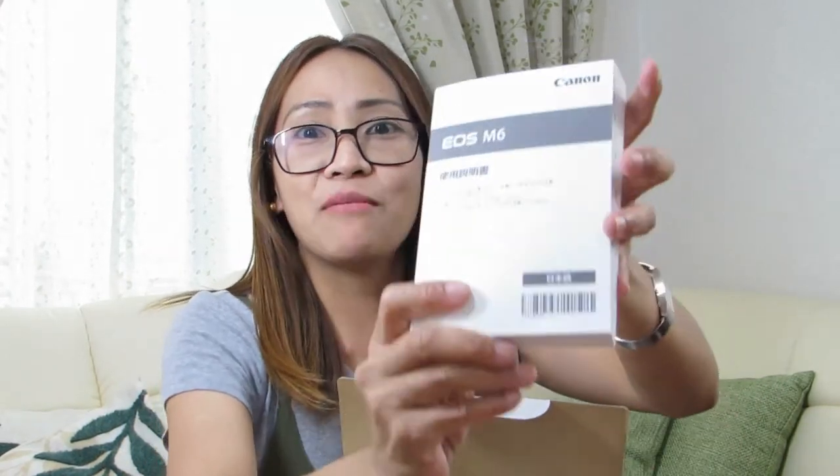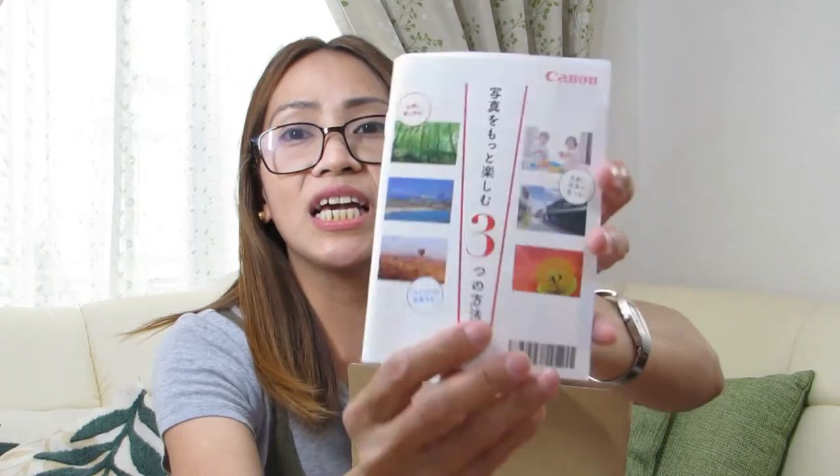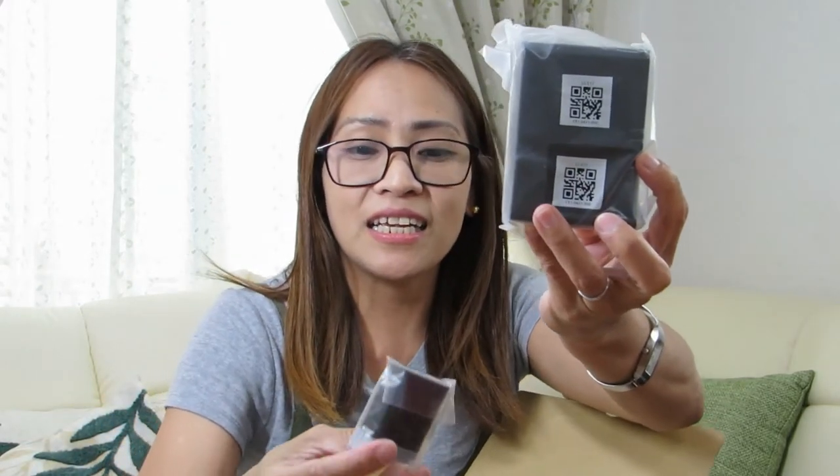I-open na natin. Meron po siyang... nakikita nyo ba? Ito ay ang manual niya, at nasa Nihongo. Pero parang mukha naman madali lang siya, kasi may mga picture sa loob. Ito yung daming-daming papel. Yung model niya, kung ano model. Parang quick guidebook. May picture siya sa loob, ang ganda! Hindi ko talaga ito binuksan buong magdamag, kasi excited ako. And then, makikita niyo siya dito — ito yung Canon strap. Itong charger ng battery, tapos ito yung battery niya. Ganyan po yung charger niya.